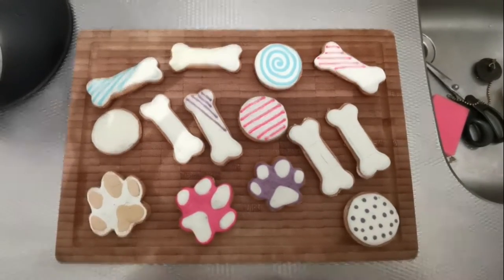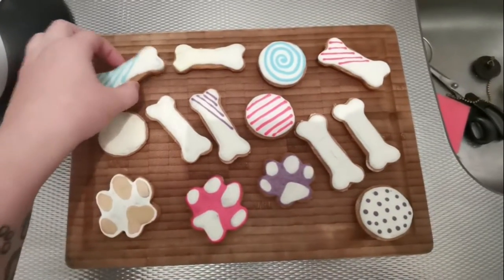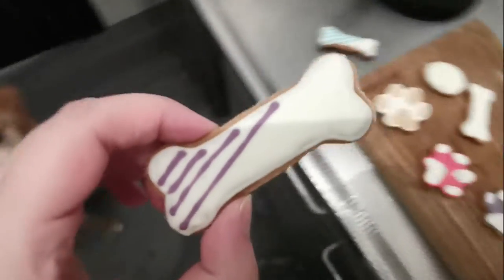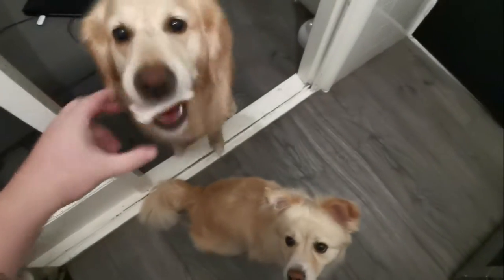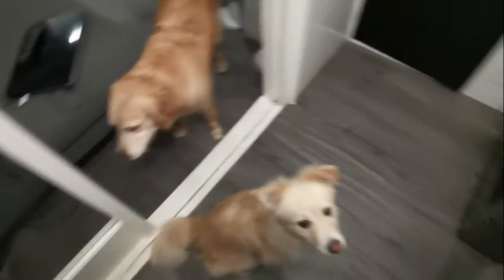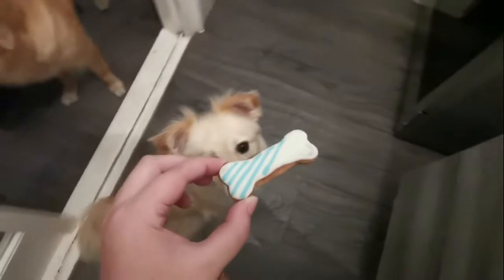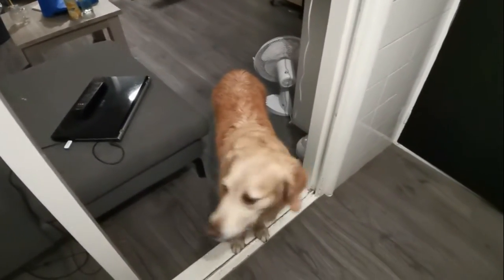Dit is het eindresultaat geworden. En we moeten natuurlijk nog even kijken of de meisjes ze ook lekker vinden. Dus we pakken een blauwe en een paarse. En voor Sia — die neemt hem mee, zoals gewoon. Ik denk dat dit een geslaagde 24 Kitchen was en de koekjes zijn heel goed gelukt. Ik hoop dat jullie de volgende keer weer kijken. Tot ziens!